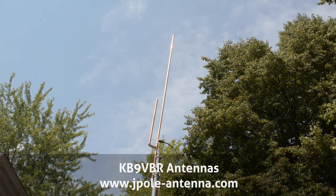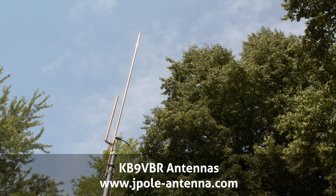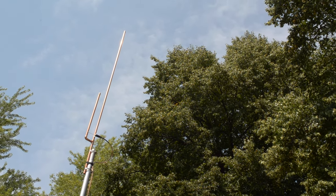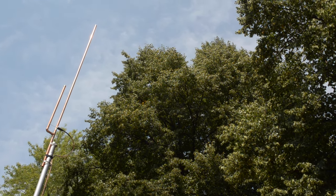Speaking of antennas, I would be remiss if I didn't mention the KB9VBR J-Pole and Slim Jim antennas. My most popular model is the 2-meter J-Pole, but I carry antennas covering frequencies from the 6-meter band all the way up to 70 centimeters and GMRS. The 2-meter J-Pole makes a great gift for fellow amateur radio operators, and my GMRS antenna has become extremely popular with the GMRS crowd. I'll even throw in a gift message if you're giving one away, so just let me know.